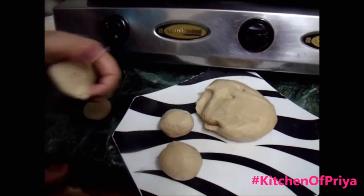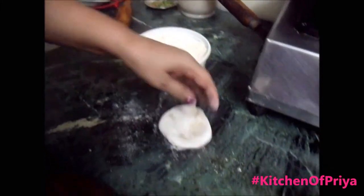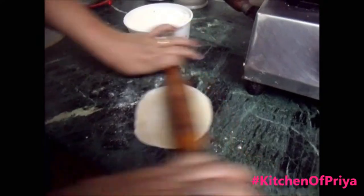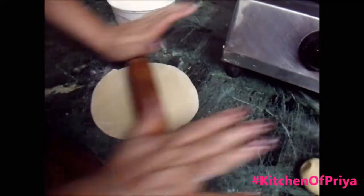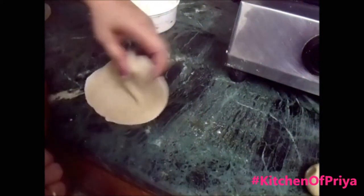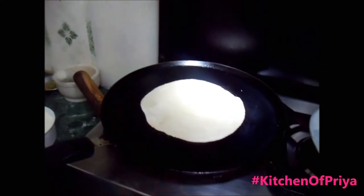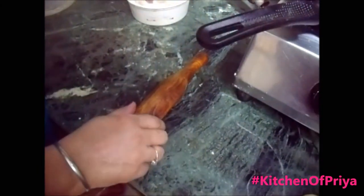Meanwhile, place a tawa or heavy cast iron griddle over medium heat. Take one ball, dip it into the flour, and roll it into a thin circle about five and a half to six inches in diameter. You can use extra flour while rolling to prevent the dough from sticking to the surface, but use as little as required as too much flour will make it dry. Now I have placed my roti on the tawa and I'm making the next roti.